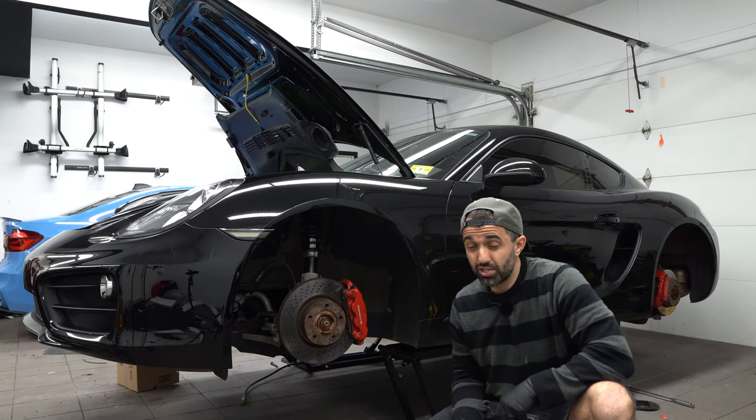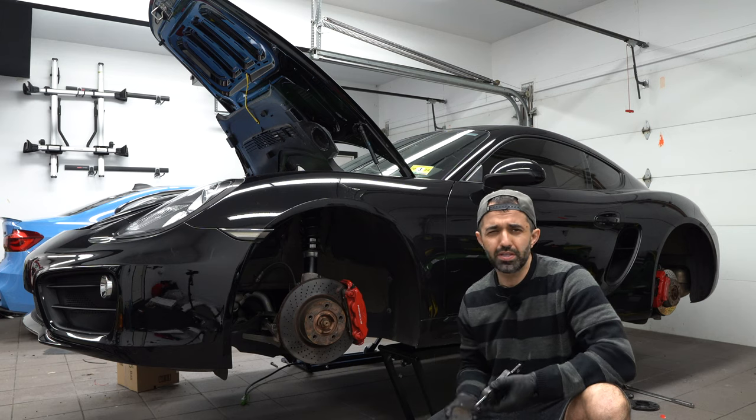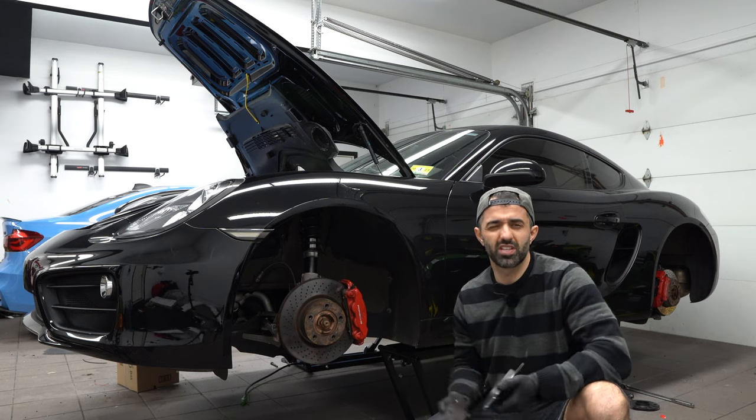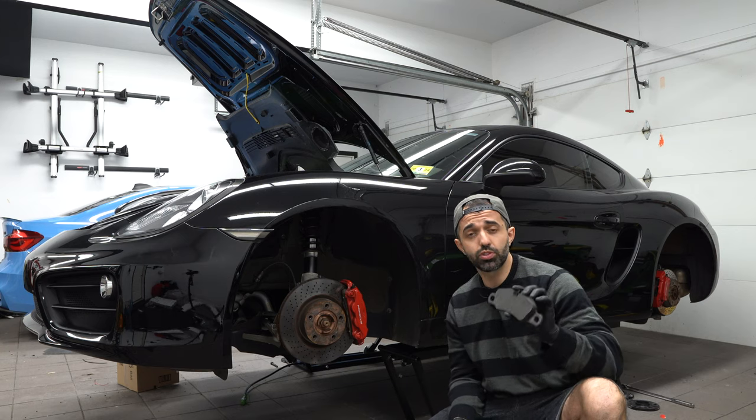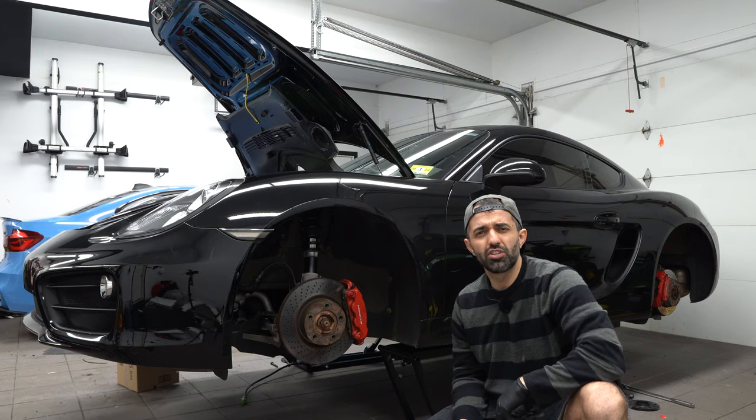Hi everyone! Today I'm going to show you how to change the brake pads in your 981 Cayman S, although this procedure is very similar across a large selection of Porsches out there. In my case I am also upgrading to track pads since I'm prepping for a track weekend.